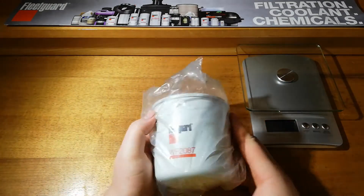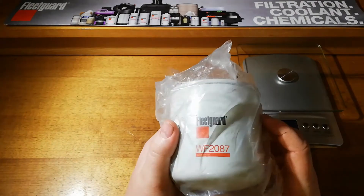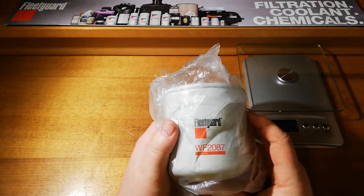Alright guys, welcome back. Today we are going to take a look at the Fleet Guard WF2087 coolant filter.